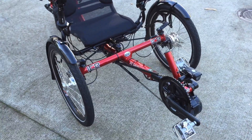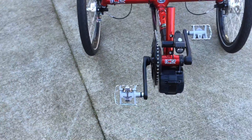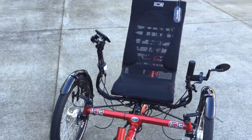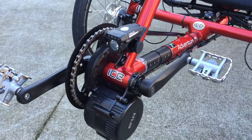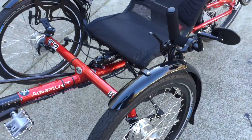Jonathan Robert from Rose City Recumbent Cycles in Portland, Oregon. We're here to show you an Adventure RS that we've converted to the Bafang Electric Assist. This happens to be the 500 watt motor and it was an almost seamless transition to put this motor on.